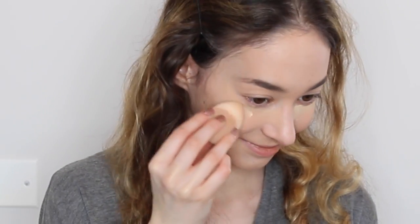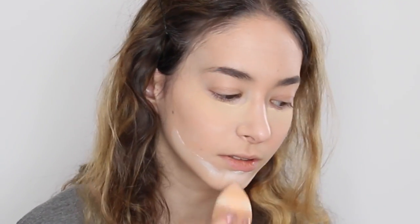I'm now baking my under eyes with the banana powder and I will put a link to where I got it. I'm now using the RCMA no color powder and baking using the chin strap technique. I suggest putting a towel on your lip or wear a shirt that you don't care will get dirty because translucent powder is messy.